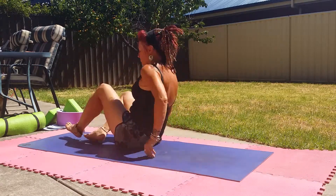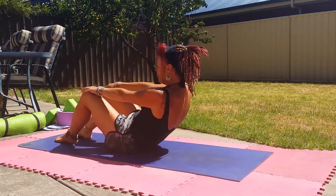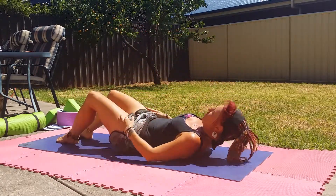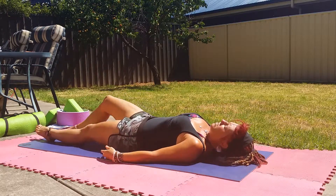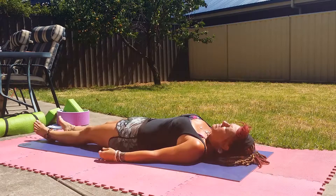So what we're going to do is come down into our Shavasana. Feet nice and straight in front, hands by our side.